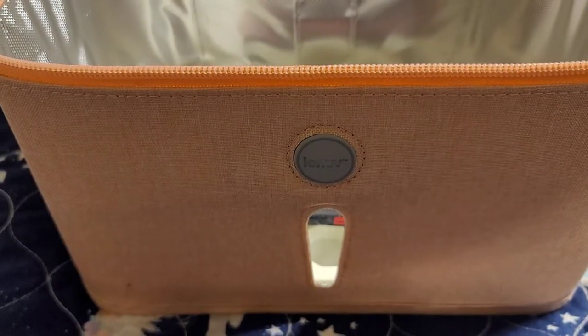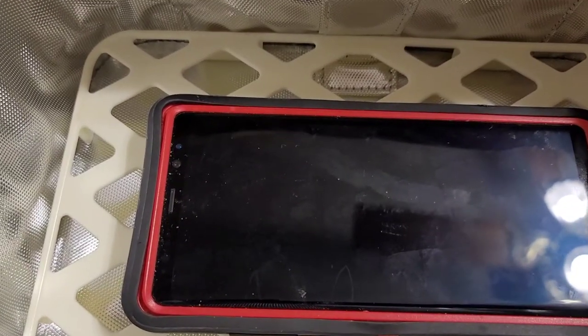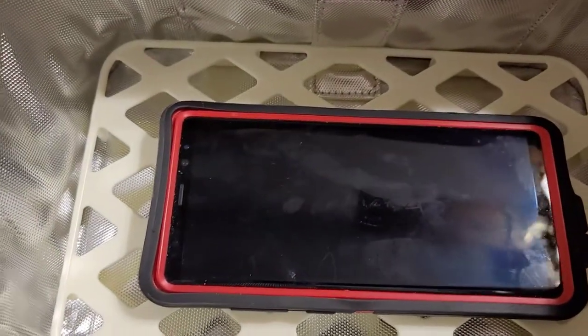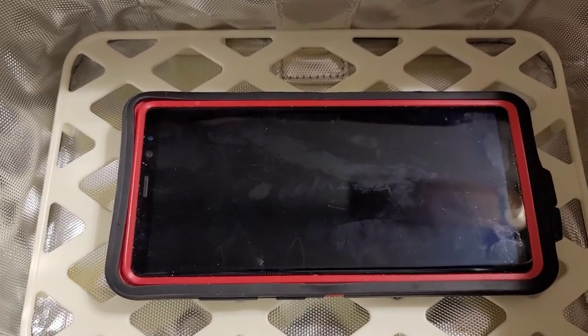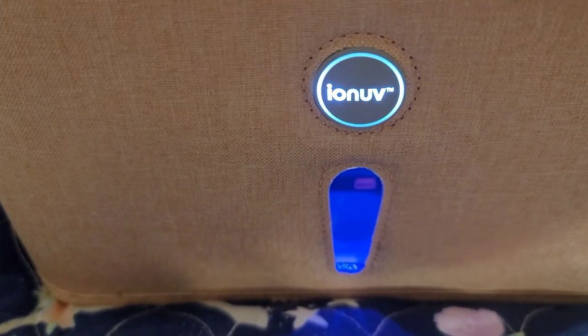It's all charged up now and I put a phone in there — it's got a fingerprint on it, don't mind that, and some dust. I'm gonna clean that and then wipe it off afterwards. We're gonna close this up and I'll show you how it looks while it's cleaning.